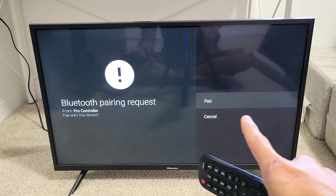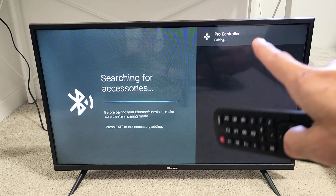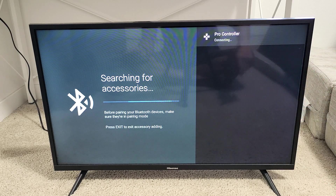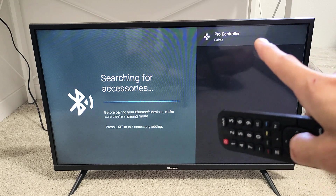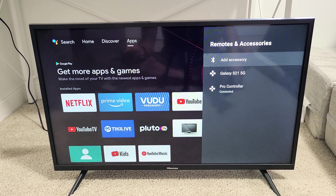Bluetooth pairing request — we're going to click on Pair right there. It says pairing, now it says connecting, now it says paired. And we can see down at the bottom it says Pro Controller connected.